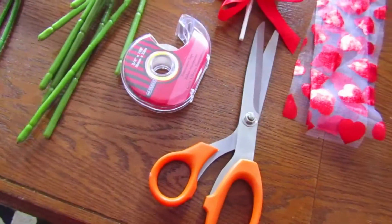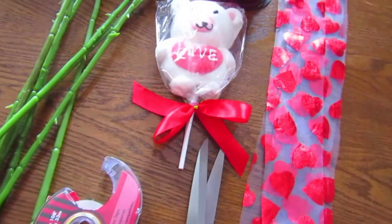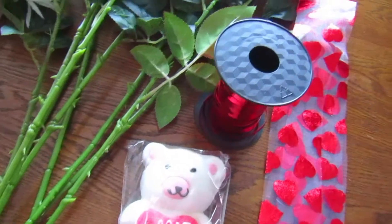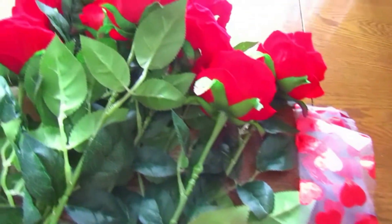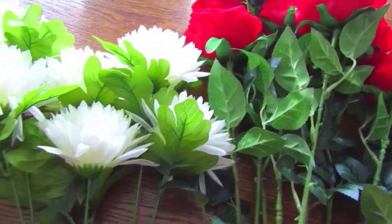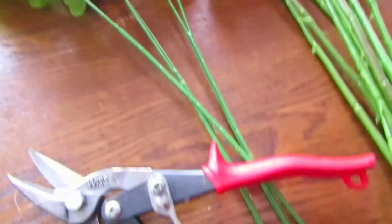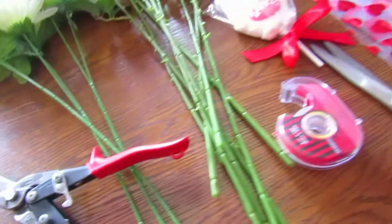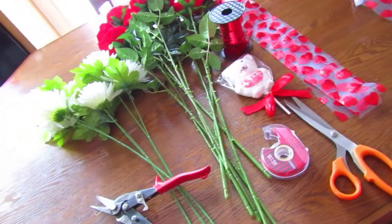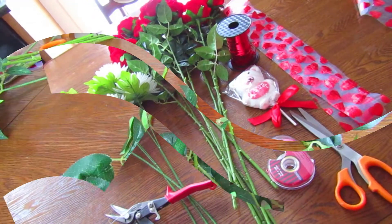You're going to need some supplies: tape, scissors, gummy teddy bear chocolates — or any candy you'd like — some decorative ribbons, thinner ribbon, and of course artificial flowers. We went with a traditional white and red theme for Valentine's Day, but you can change up the colors or do multicolor. We also have some pliers to cut the stems. It's a really simple DIY, so not too many supplies needed.